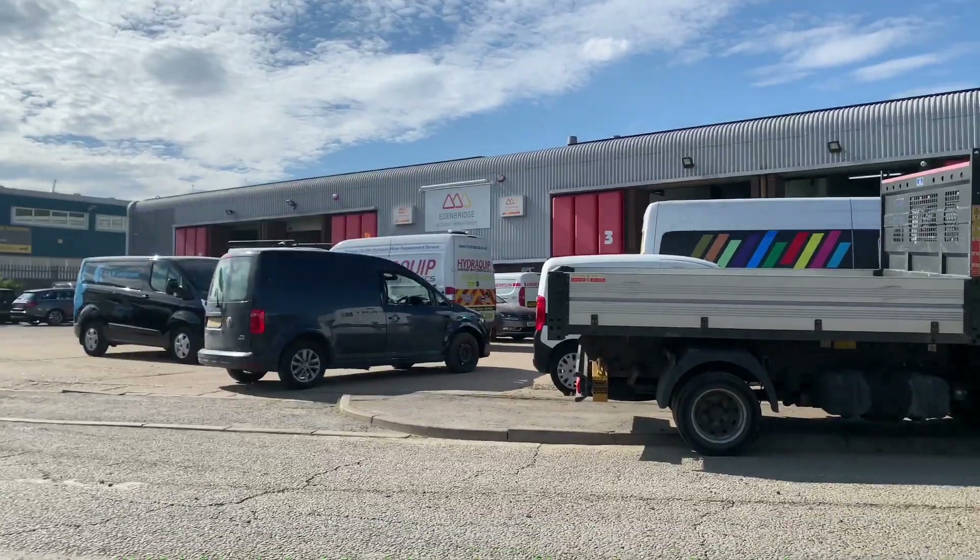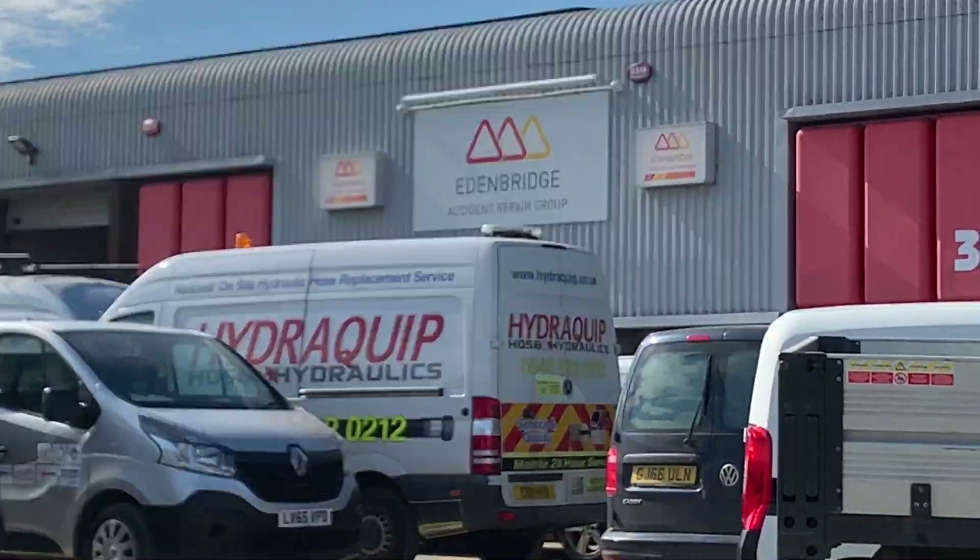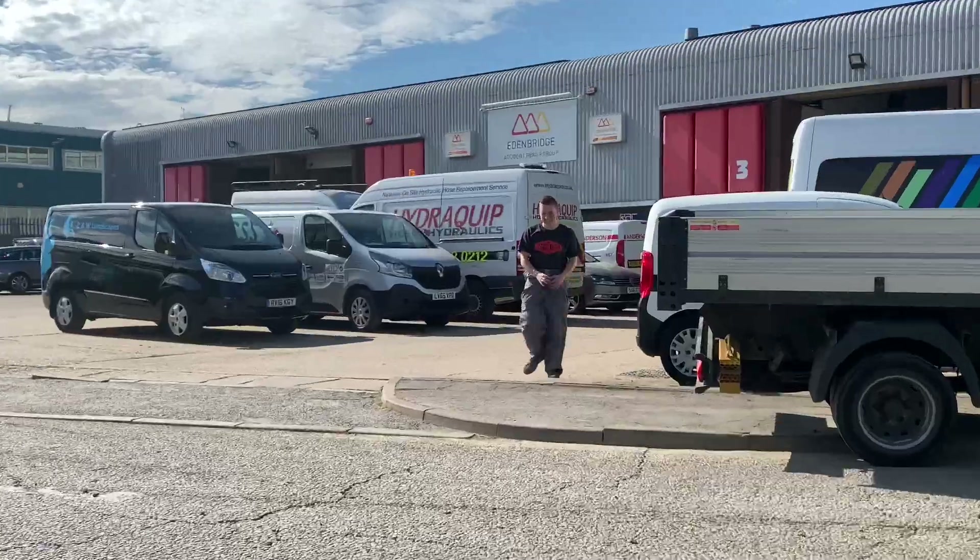We've come down to Eden Bridge Accident and Repair Centre. You know Richard who does the S3. I spoke to his boss and we had a nice little chat, and his boss kindly agreed that he would sort it out for me. So I've come down here now to get the wing because Richard's done with it. Here he comes, all in his paint gear.